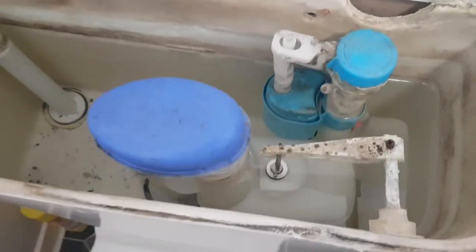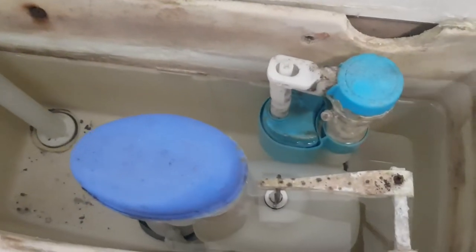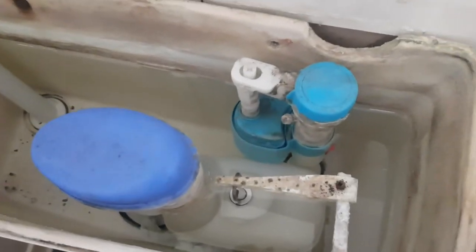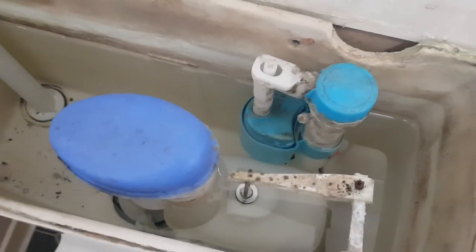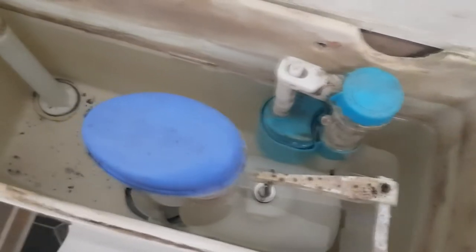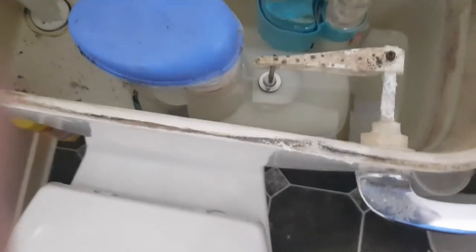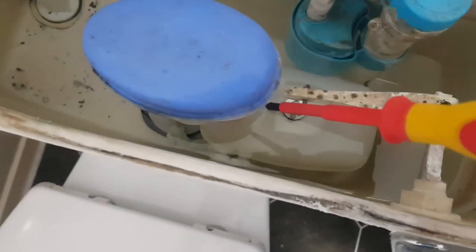It looks like one part but if you look closely it's actually two parts. At the back end, where my screwdriver is pointing, that part is called the fill valve. What that does is fill your toilet up with water when you flush it — the water comes in and fills it up. You can normally hear it fill up.